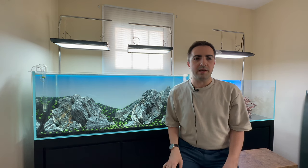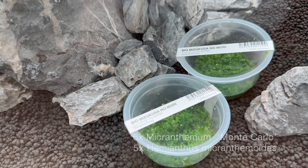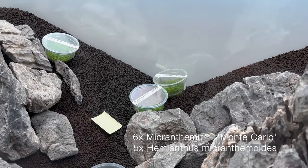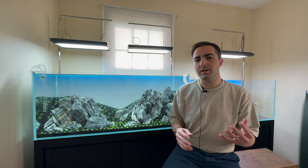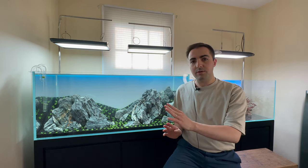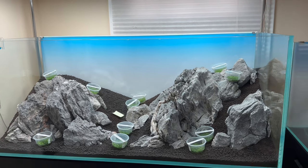In my previous experience I haven't really noticed a difference in quality from different vendors, especially with tissue culture plants. Despite that, I decided to order ADA plants for this build — six cups of monte carlo and five cups of Hemianthus micranthemoides, also commonly known in the US as pearl weed. Both were bought as ADA tissue cultures. It's a little sparse and maybe I didn't buy quite enough, but I had a good idea of the layout and tried physically placing the cups to see how the spacing would work.